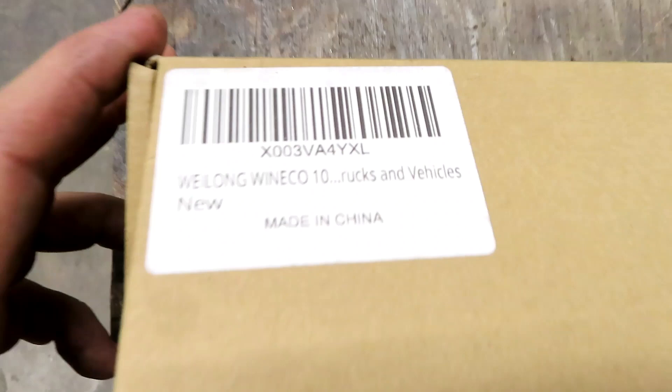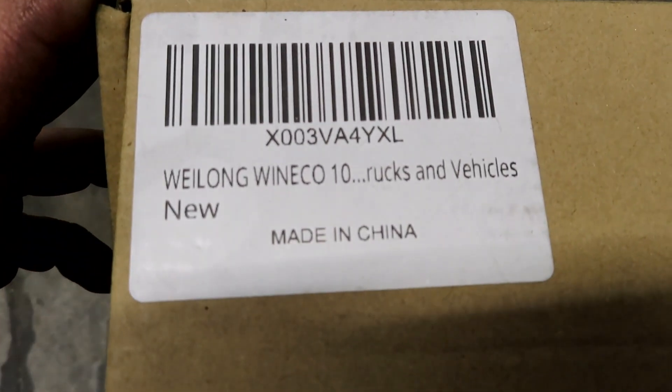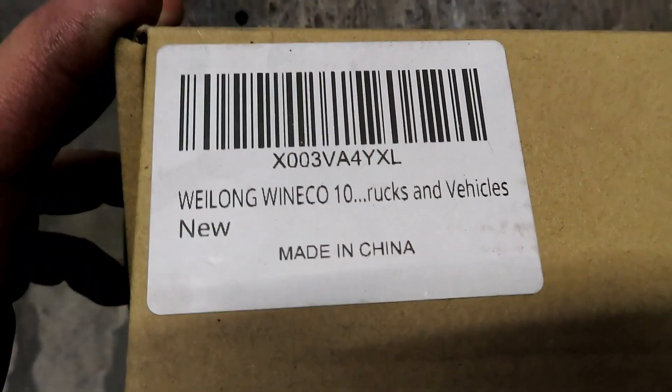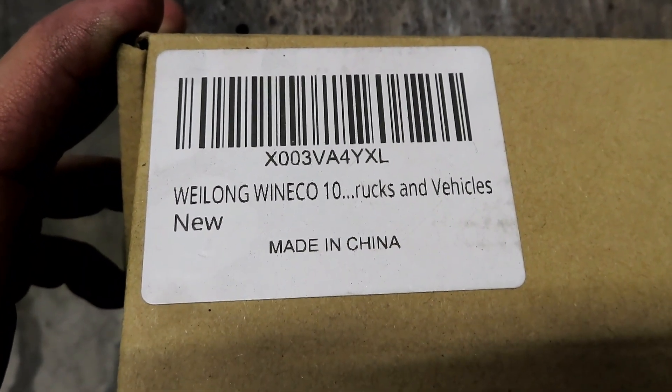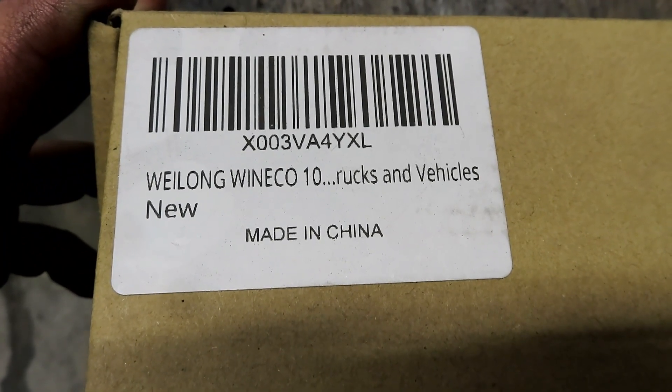So I decided then that I was going to put some strobes on my truck. Let me show you — I ordered these Wee Long Winneco 10-pack for trucks and vehicles, made in China.